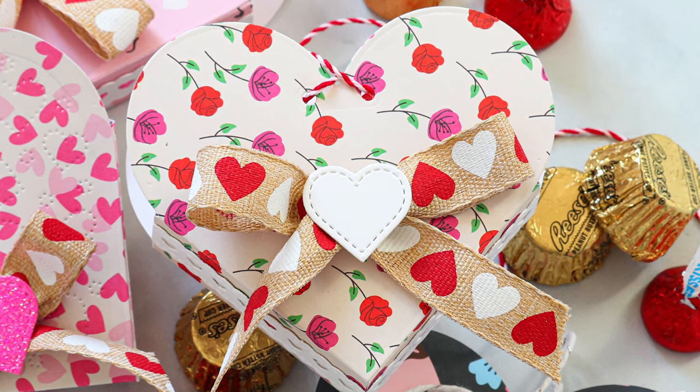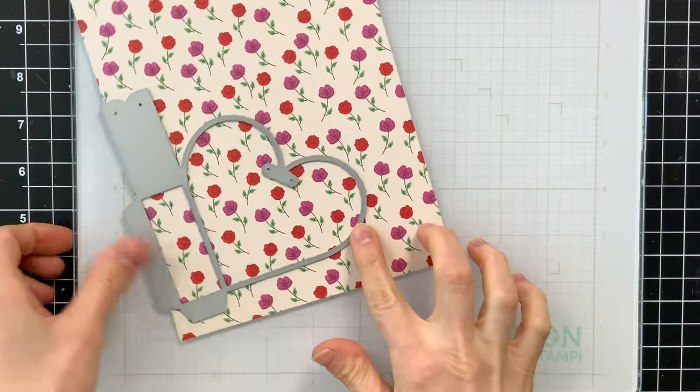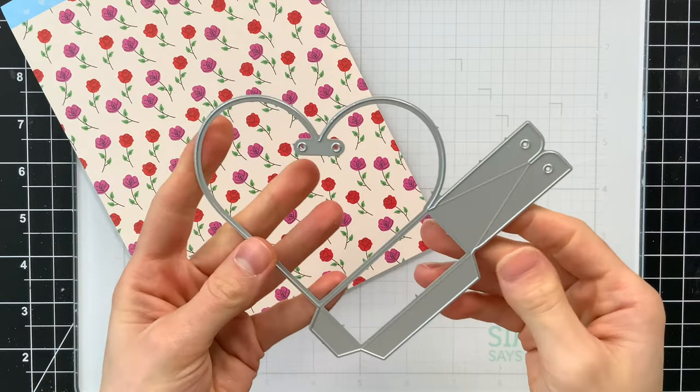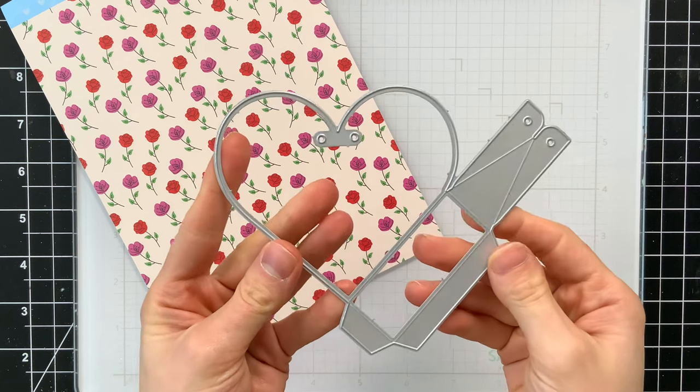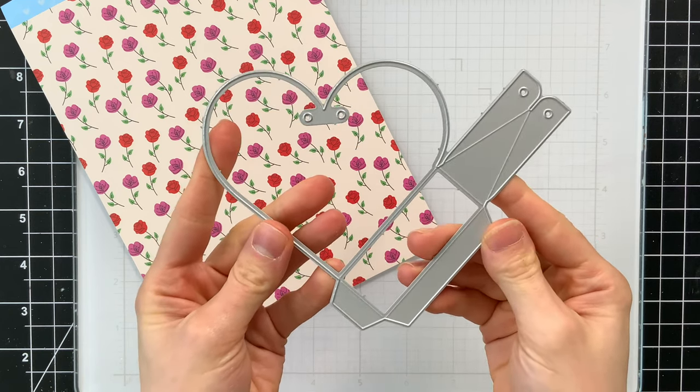I'm going to be using Lawn Fawn's Heart Pouch die and also the Dotted Heart add-on to create these cute bags. I'm also going to be using some pattern paper from American Crafts. The Heart Pouch die comes with some accessory pieces which we'll use throughout the video.